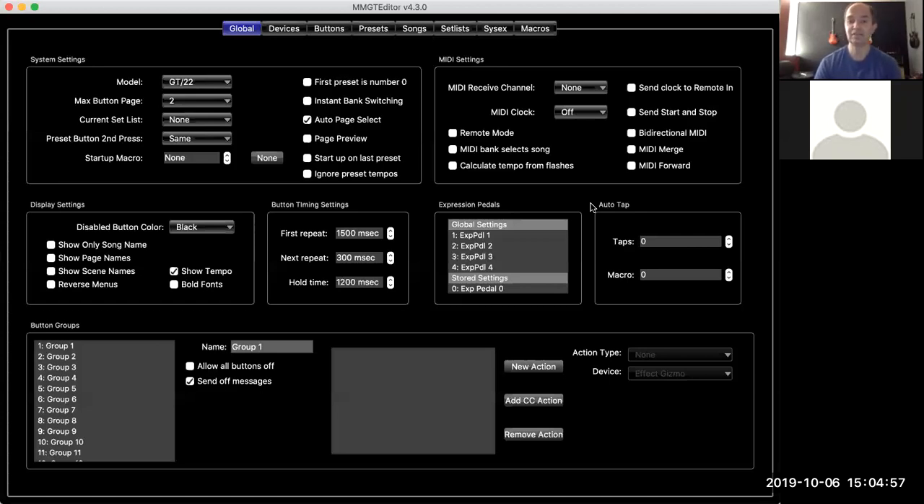When you get an expression pedal, there are a few things to note. There are two different polarities of expression pedals. If you get the wrong one, it's going to kind of work but not well — all of the change in value is going to happen at one end of the pedal. We have information on our website in the support section on which ones work and which ones don't.